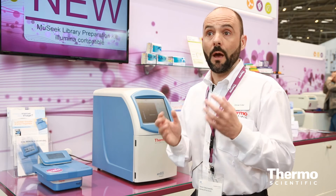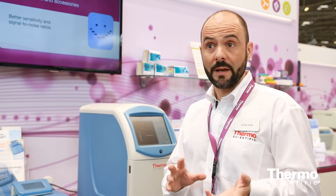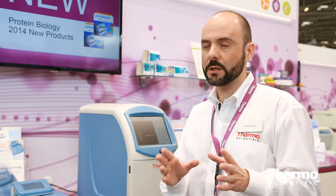The system is preloaded with three types of programs, selected according to the number of gels you want to transfer and the molecular weight of your protein of interest. So whatever your condition, you can find the right program. If you need specific conditions in terms of time or power, you can edit, modify, and save those programs for future use. Learn more at thermoscientific.com/g2blotter.